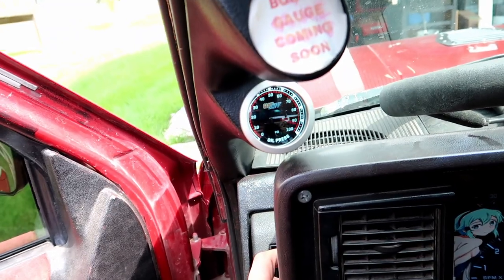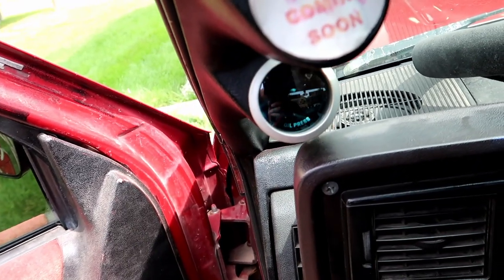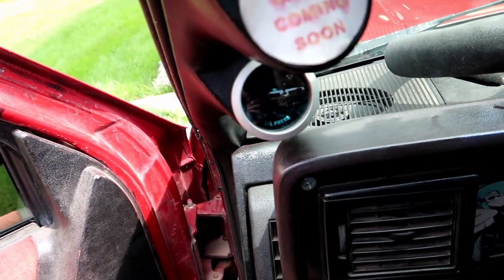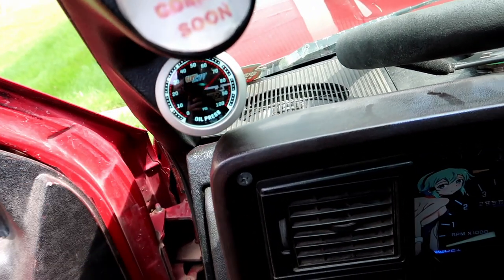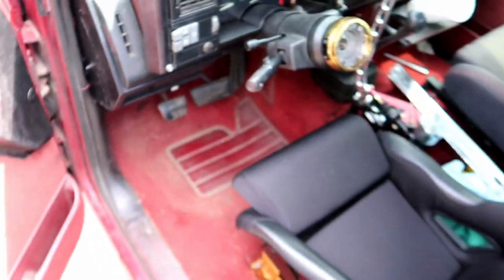We got this Glow Shift gauge for the oil pressure — it looks really good. I love the way it turned out. When you turn it off you can't see anything, and then when you turn it on you can finally see all the numbers, the gauge, and the needle. It turned out really well.